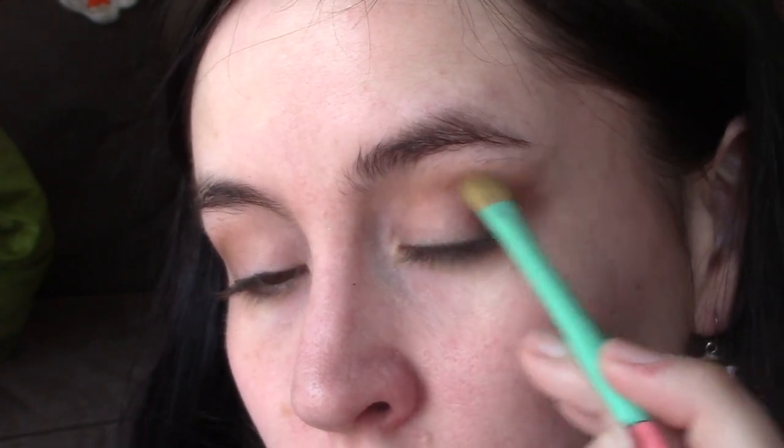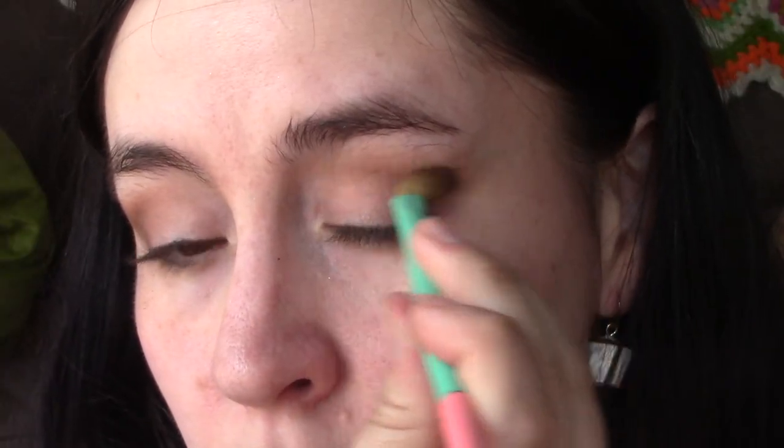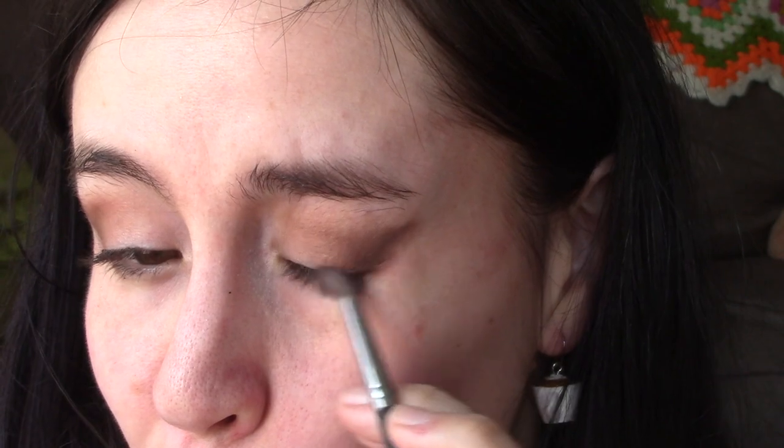It is a very super sultry bronzy smoky eye. I went ahead after resharpening it up and took that Dark Room — the nice espresso chocolate brown — and really kept it in the crease and onto the lash line to really enhance that smoky effect. Then I buffed it out some more with that nice caramel tone after I finally got the color pattern I wanted.